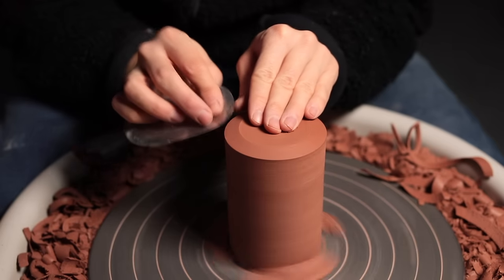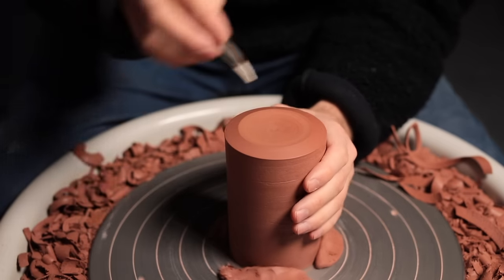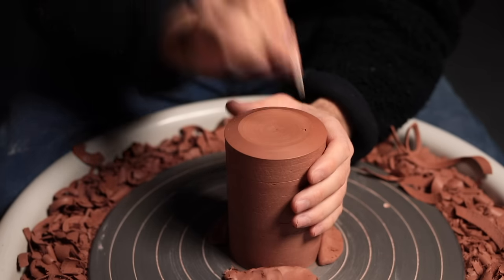Burnishing pushes the more coarse particles contained in the clay — like sand and grog — back into the body, creating a smoother, burnished surface. Lastly, I take my maker's mark and stamp it into the leather hard clay. And that's one mug finished, ready for a handle.